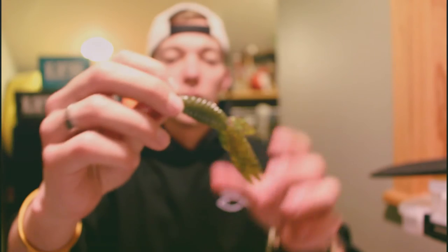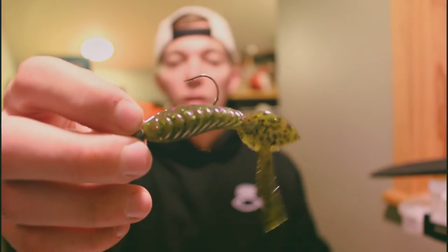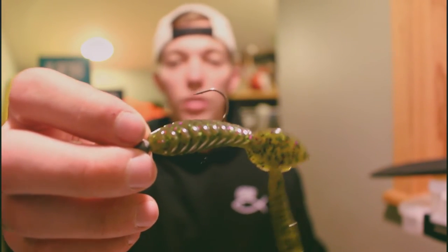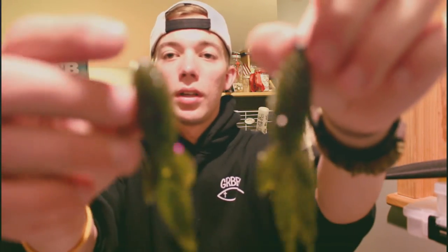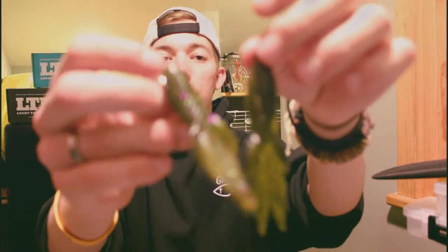I lost a few fish today on it. The fish are still finicky because of the cold weather — we had a cold rain come in — so the bass were still a little finicky and didn't really bite it like they should be.